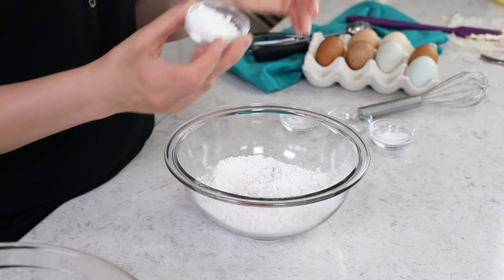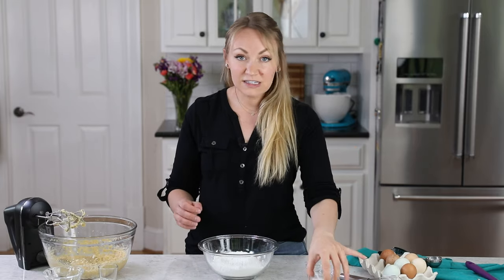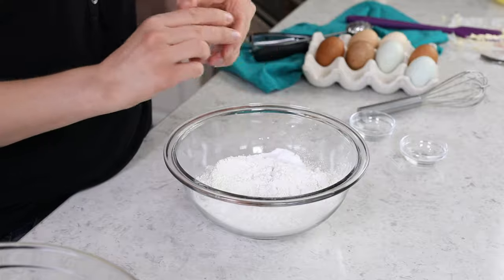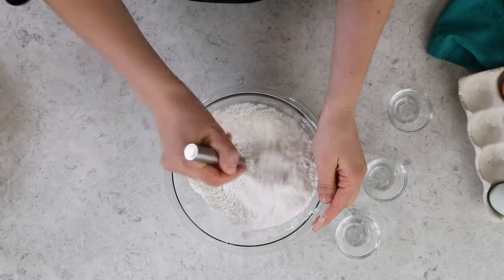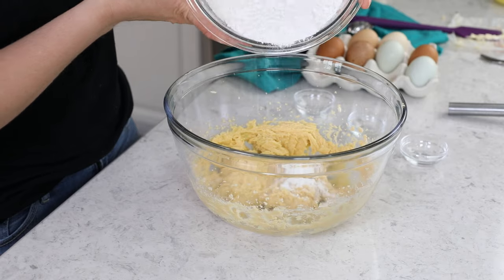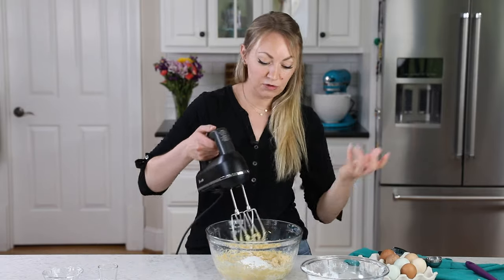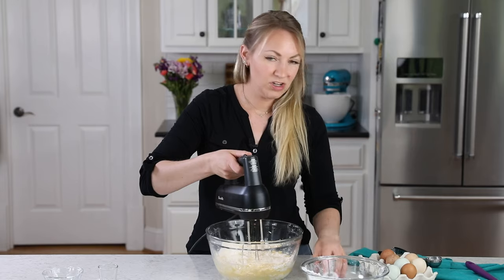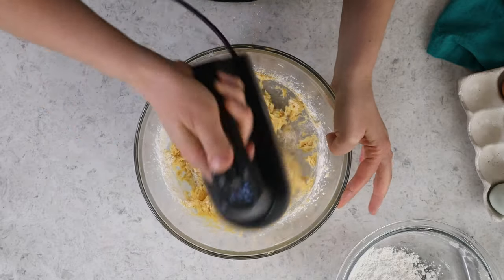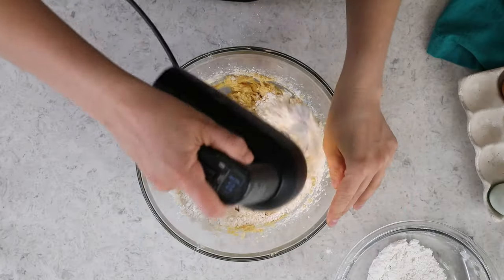In addition to the cake flour, we're going to need a tablespoon of cornstarch, which is going to help give us that perfect tender texture. We'll also add a teaspoon of baking powder, a fourth teaspoon of baking soda, and a half teaspoon of salt — just regular old table salt. Whisk everything together. Now let's bring back our butter and sugar mixture, and we're going to gradually add the dry ingredients. I like to do this in about three parts, stirring on low speed until completely combined before adding the next part. You don't want to just dump all of the flour in there at once, because that can overwhelm your dough.